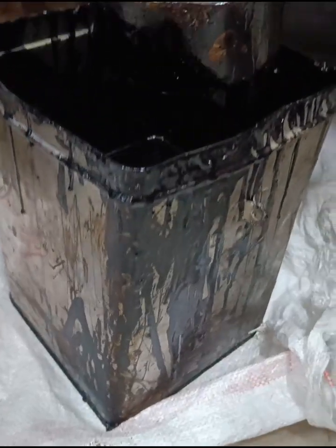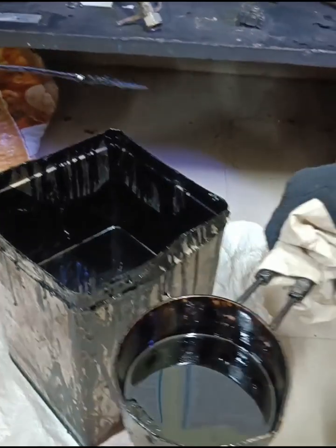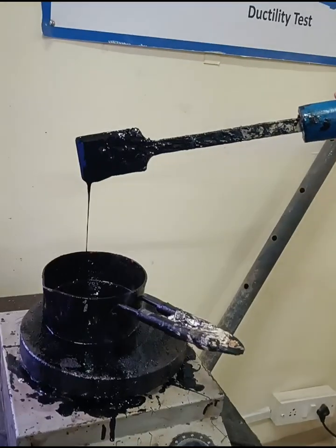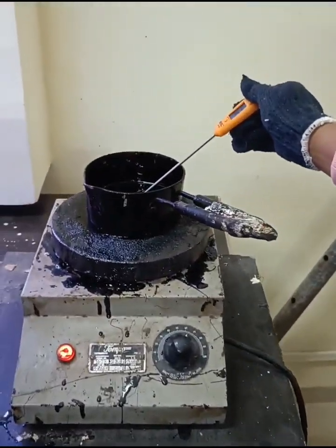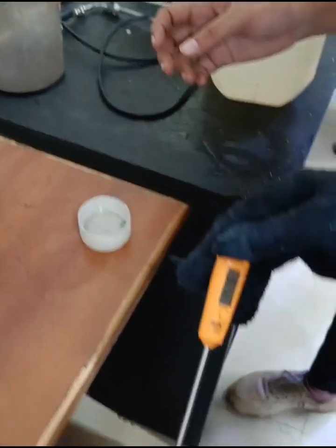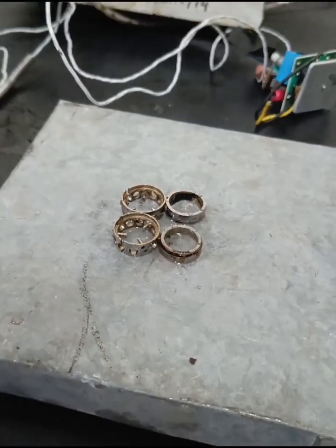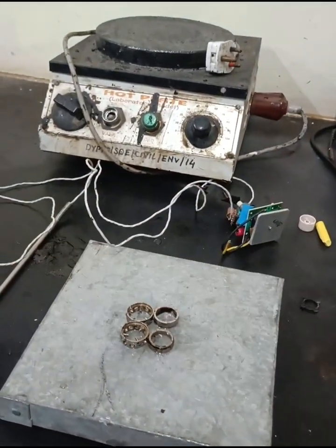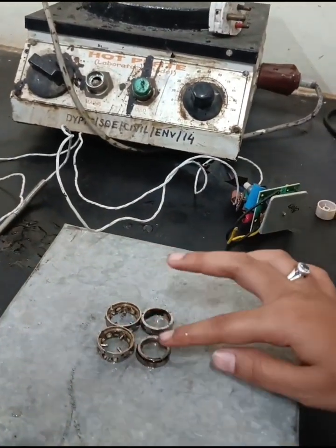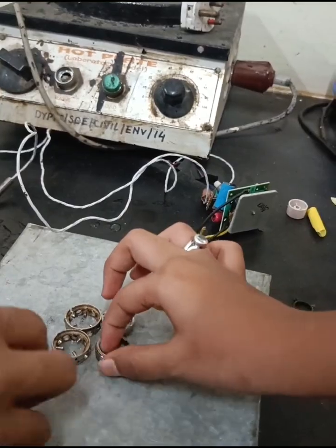Procedure for the test: Take the bitumen sample from the jar. Heat the sample to a temperature between 75 to 100 degrees Celsius. Then clean the thermometer with benzyl solution. To avoid sticking of the bitumen to the metal plate, coating is done with a solution of glycerin and dextrin.